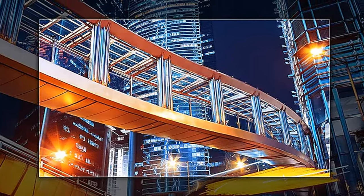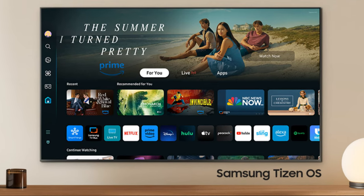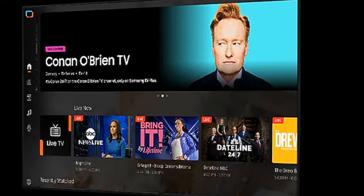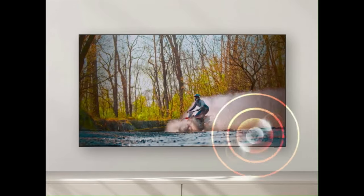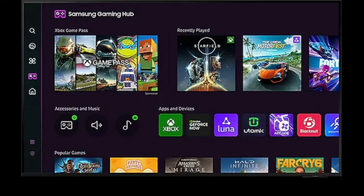The DU7200 also comes with an updated version of the Samsung Tizen OS Smart TV interface, allowing you to stream your favorite shows and movies with ease. And with Samsung TV+, you can enjoy live TV from over 150 channels. Samsung's Object Tracking Sound Lite provides a 3D surround sound experience that follows the on-screen action. For the gamers among us, the DU7200 comes with a basic version of Samsung's Gaming Hub that features Auto Game Mode for smoother gameplay.